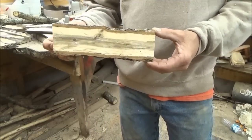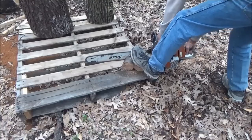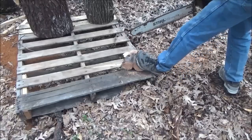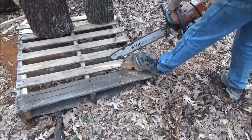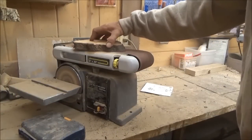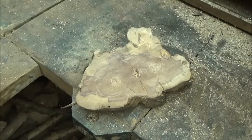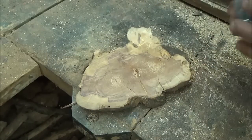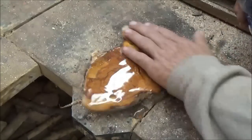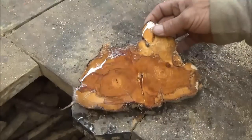Here you can see it good right there — look at that. Look at the colors in that one — that is so nice. I'm going to put some water on this. It kind of gives the same effect as if you're going to varnish it. Look at that — wow.